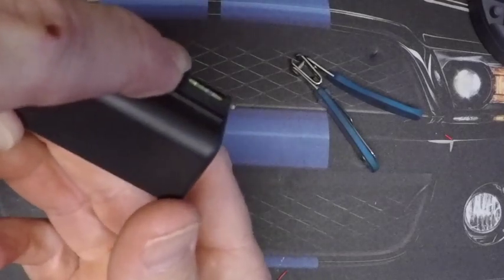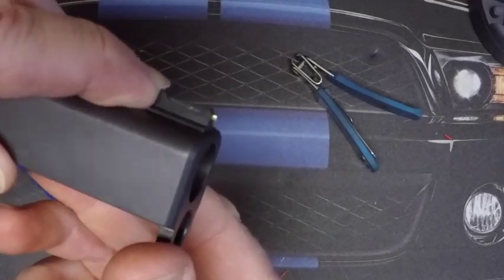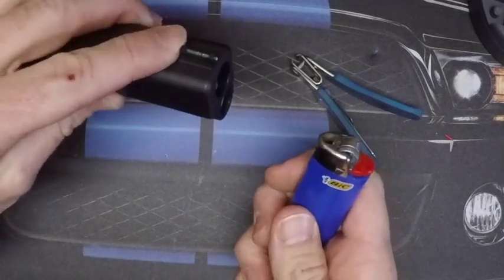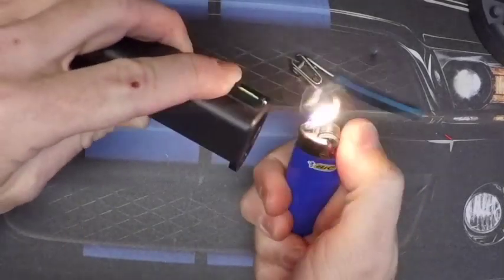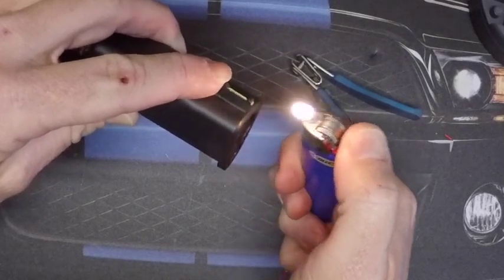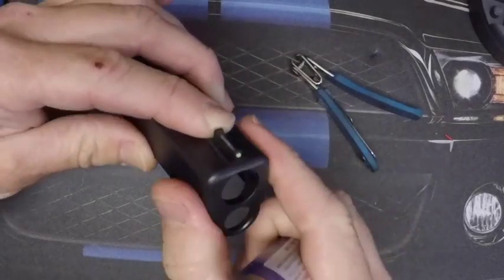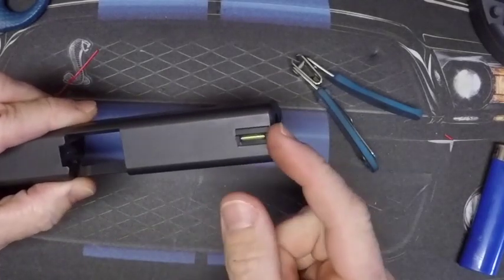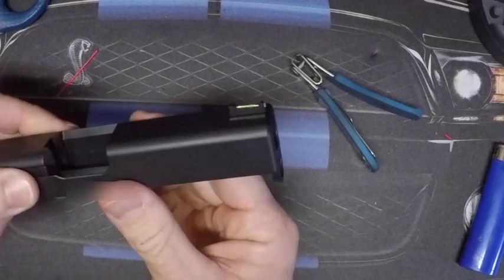Go ahead and cut it — you can see there's not much there, just enough. Make sure it's in there all the way, then put the heat to it. Now check it — it's not going anywhere, it's in there nice and secure. That is it.